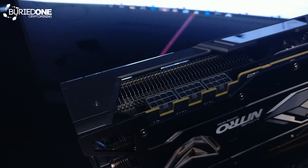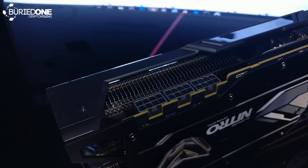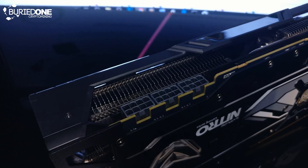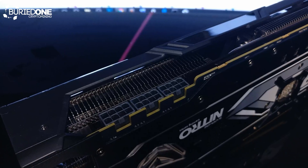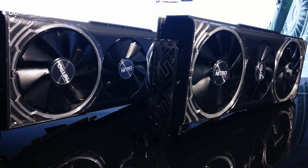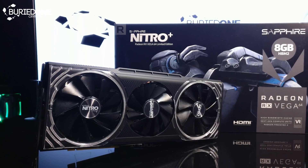It also has three 8-pin connectors. You might think, why three 8-pins? Well, as I said before, this is actually made for gaming, and we will see in the results that it is using too much power for mining. This graphics card looks 100% the same as the 64 version, as you will see in the next benchmark video.